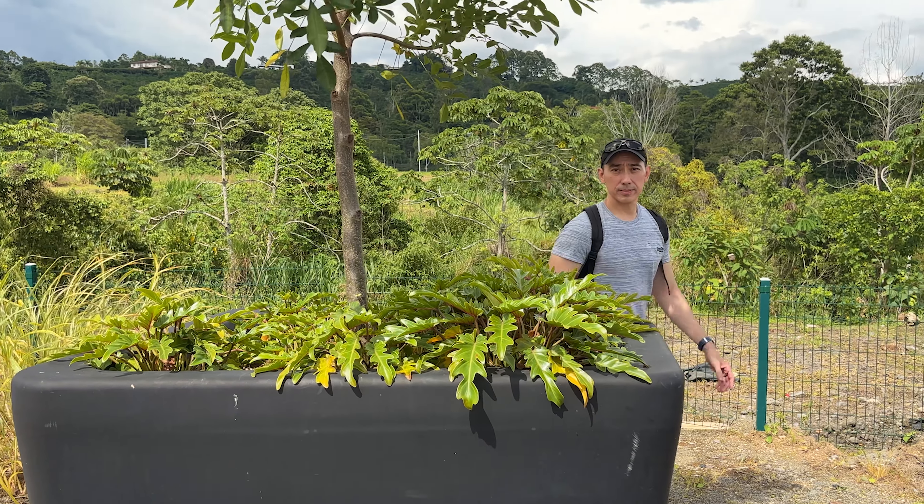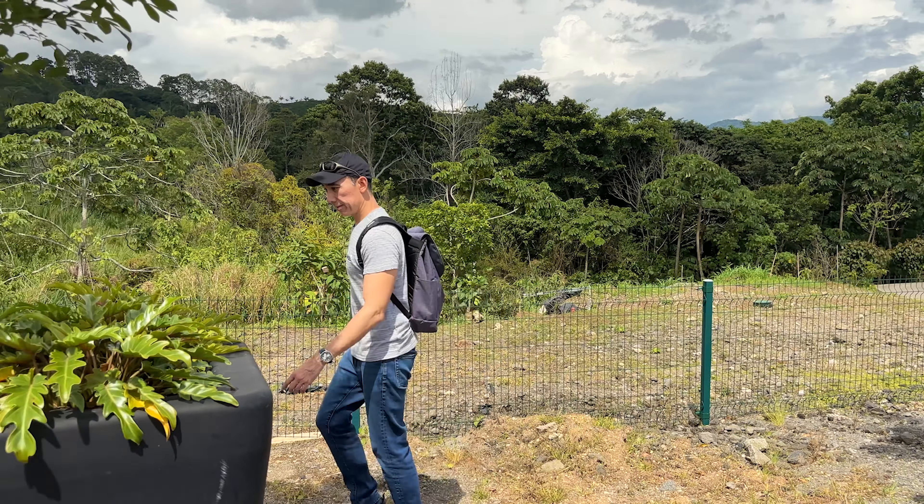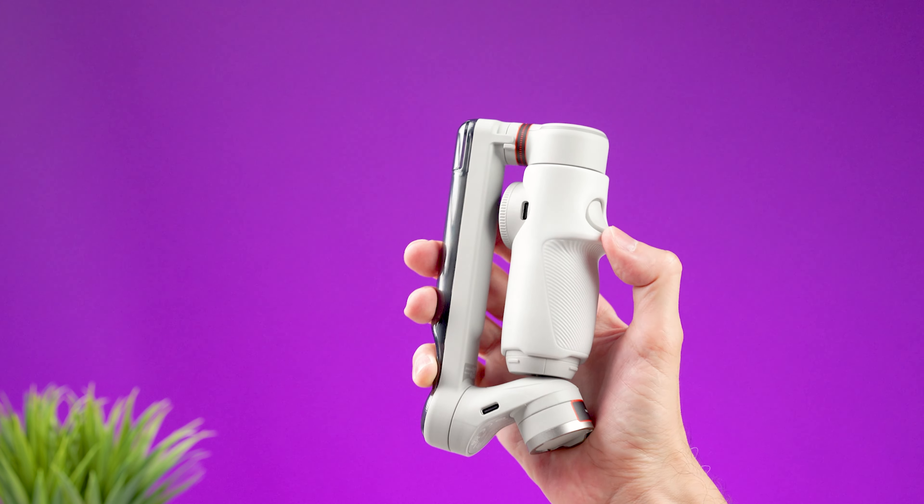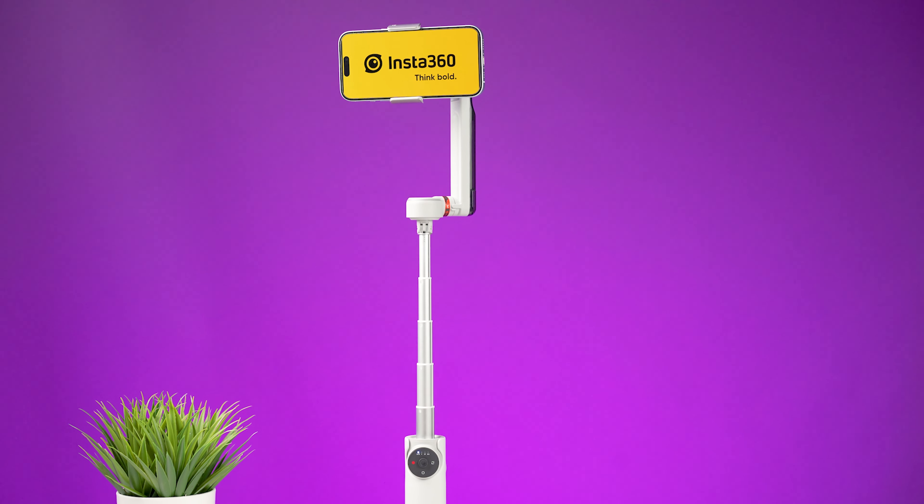I'm impressed with the iPhone tracking feature — it's great for solo content creators who need to use different apps. With an Android device you can still use the tracking function inside the app, which holds up well against competitors. This isn't necessarily the best gimbal of the year, but it's a solid device. The magnetic clamp is great, the weight is low, it's compact and discreet, and it's a perfect travel companion. However, Insta360 has room for improvement, and in my opinion this gimbal is a bit overpriced.